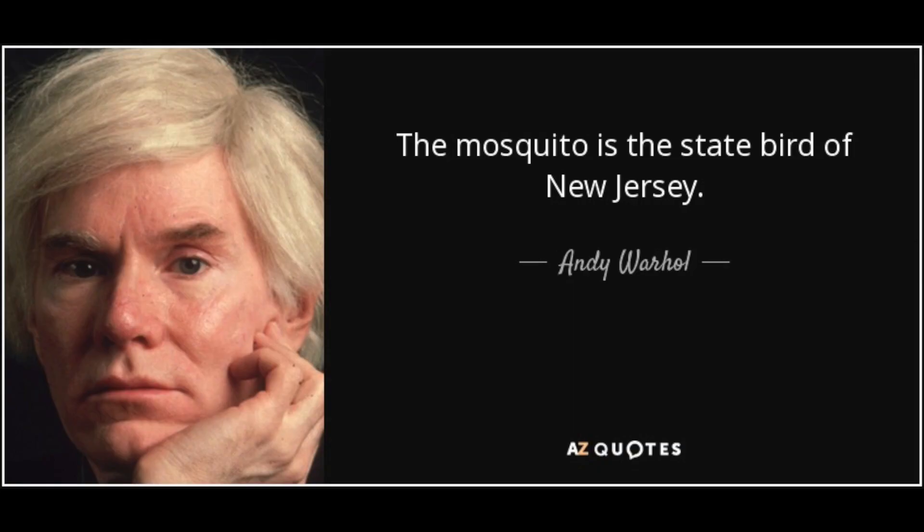In New Jersey we have another thing. They call it the unofficial state bird — it's the mosquito. Mosquitoes are really bad news in New Jersey. Wherever you live, if you don't have them, consider yourself lucky. But we have them here.